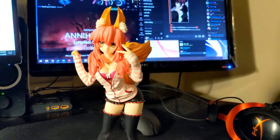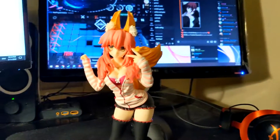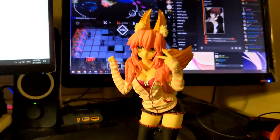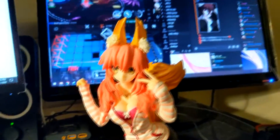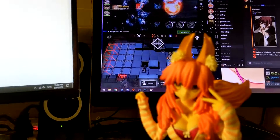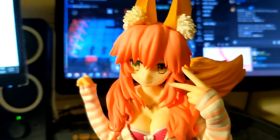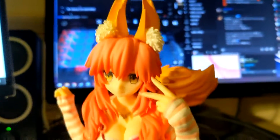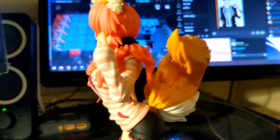This first one is Fate Extra Caster Casual TamaMo. She's in her casual outfit, not her traditional caster outfit. She's got a nice little streetwear hoodie with her bra sticking out, those long socks, shorts — and all around, a pretty nice look. It's definitely the most basic of the TamaMo figures I have. Her hair is not as detailed; it kind of all blends together. But it was only about $100, not including shipping, so not bad at all for its value.